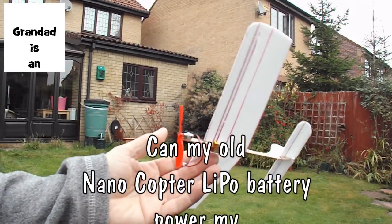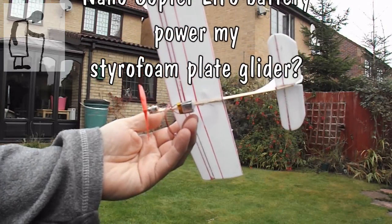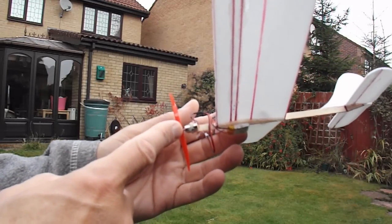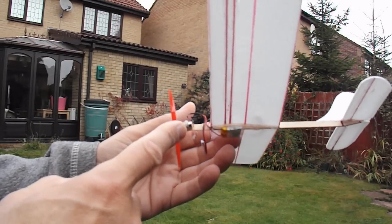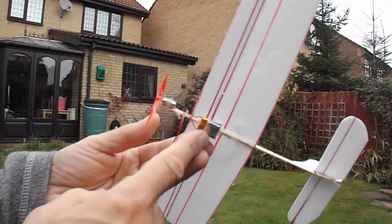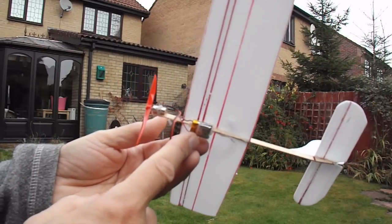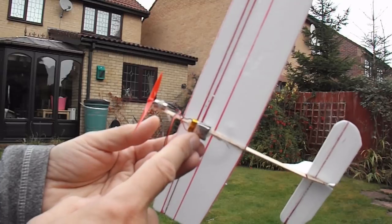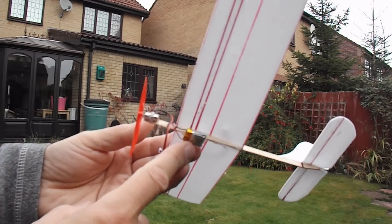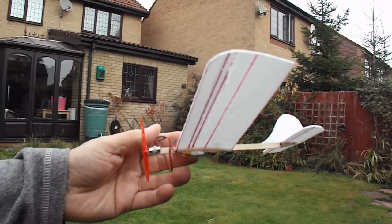Hi guys, you might remember my styrofoam plate glider that I converted to electric power by putting a small motor from one of my vibrating toothbrushes on it. I was powering it with a supercapacitor, but I've just put my LiPo battery from my nanocopter on there. This is the LiPo battery that was all puffed up and looked like it was about to burst into flames. It doesn't hold charge very well, but I'm hoping it might have just enough charge in it to run this electric motor and power the glider across my garden.